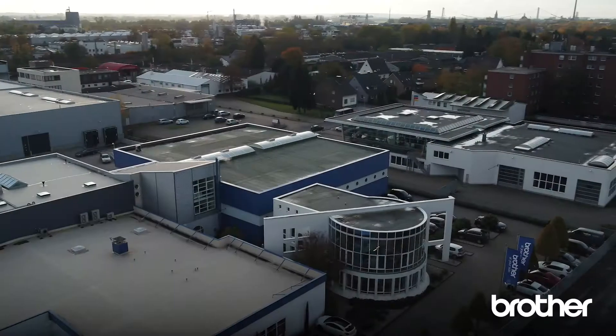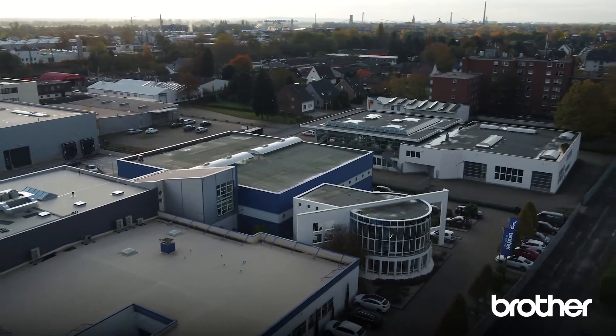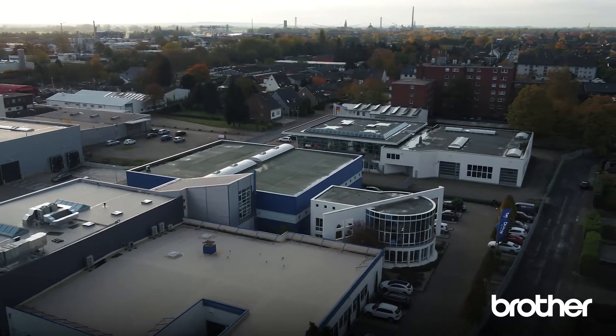Hello, my name is Torben Kohn. I am working as an area sales manager for industrial printing machines at Brother. Today I would like to explain the whole DTG printing process from the pretreated t-shirt to the finished printed shirt.